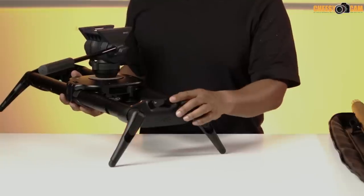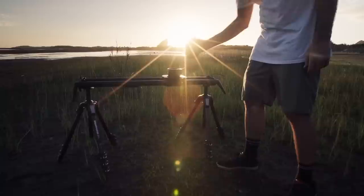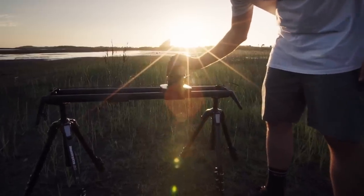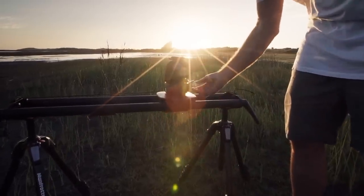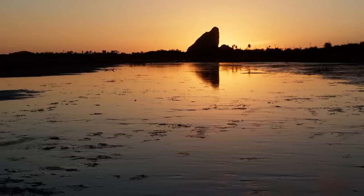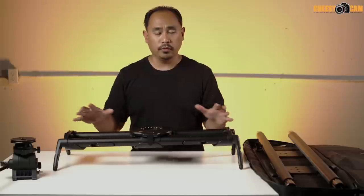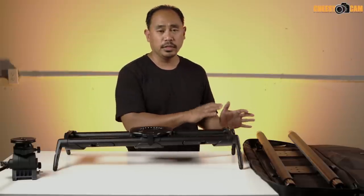On each end of the rails there's an attachment so you can add the optional Syrp Genie accessory for motion control — either one axis or a full three-axis movement on the rail.